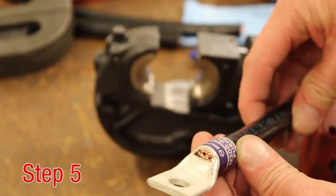Step 5. Insert the conductor fully into the connector barrel. If an inspection window is provided, the conductor end can be easily seen.